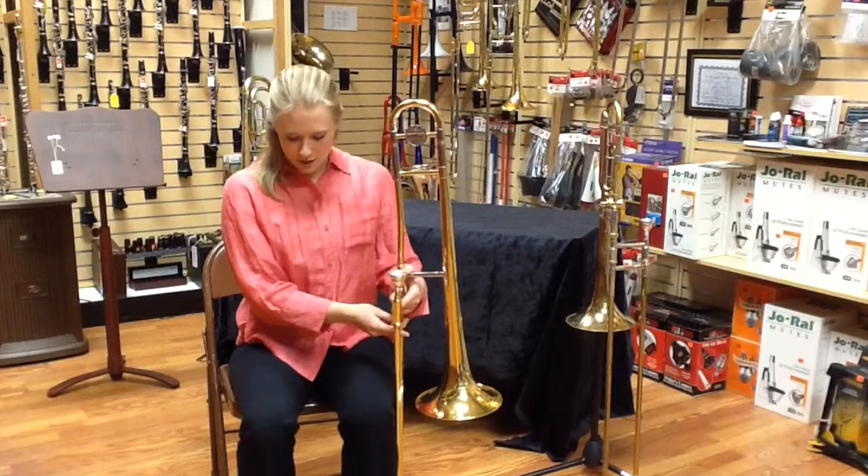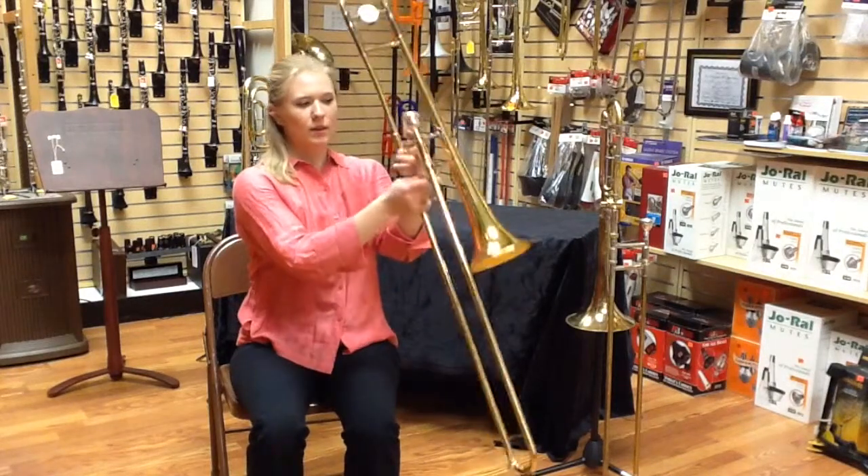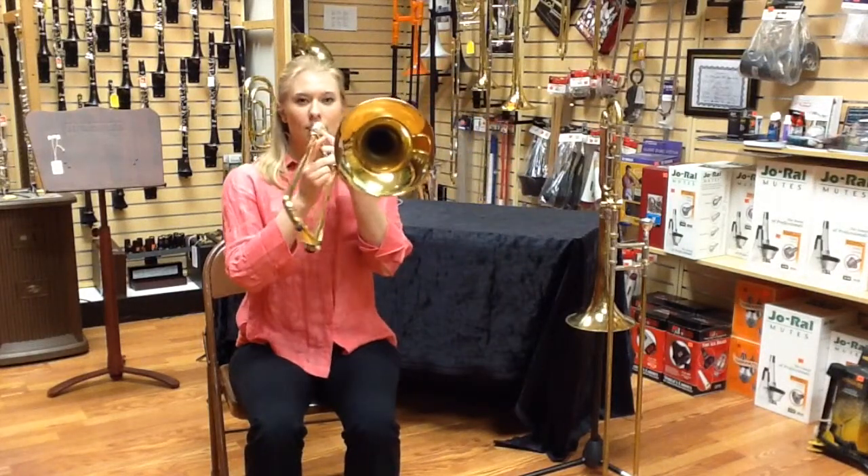Remember our good playing position. Two feet on the ground. Back up straight. Fingers around. And you're ready for your first note.